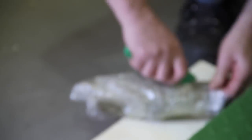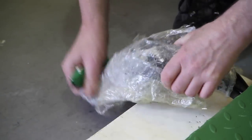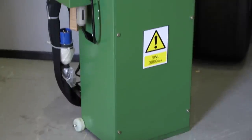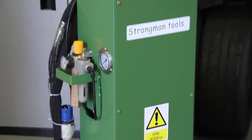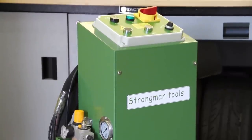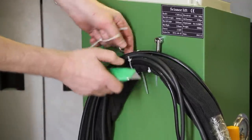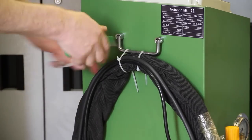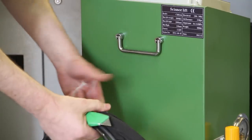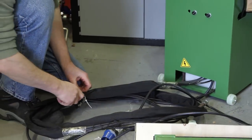Before we can move the lift onto the garage floor, we've first got to raise it because it's bolted to the packing case. We've got to power up the lift to be able to raise it off the packing case and unbolt it from the bottom of that box. Carefully detach the hose assembly.